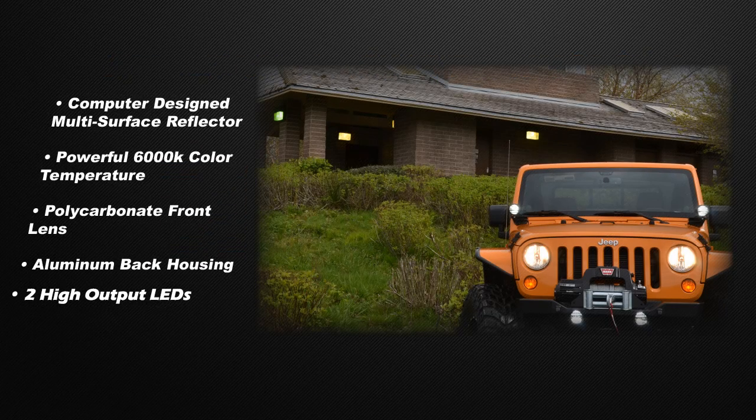This is especially true when compared to other forward-facing LEDs on the market, which require more LEDs and amperage draw to come close to the performance of our LP530.